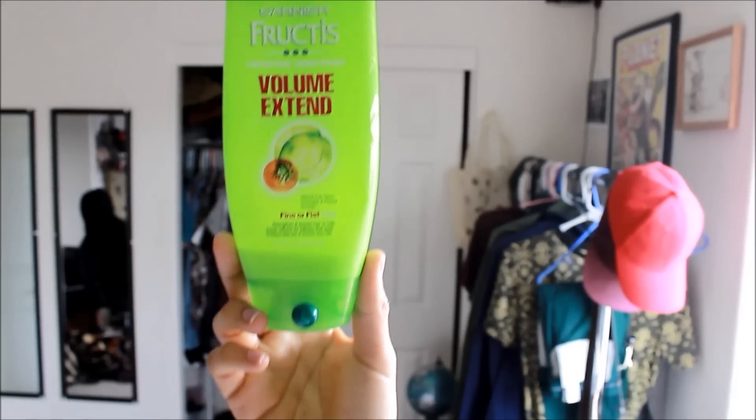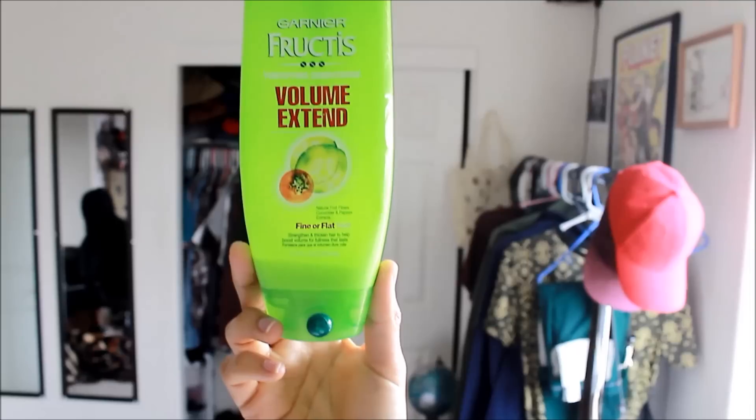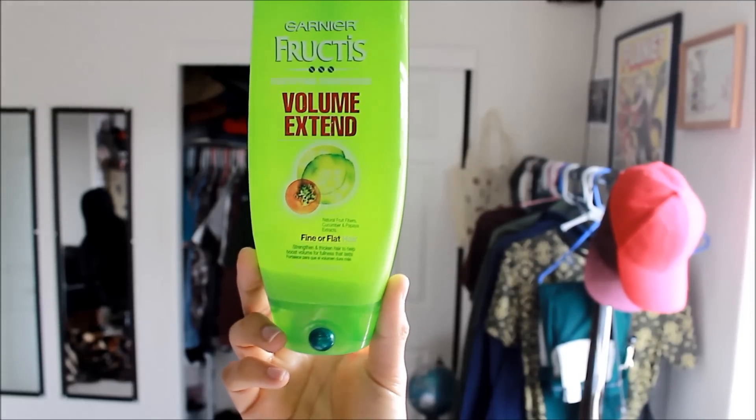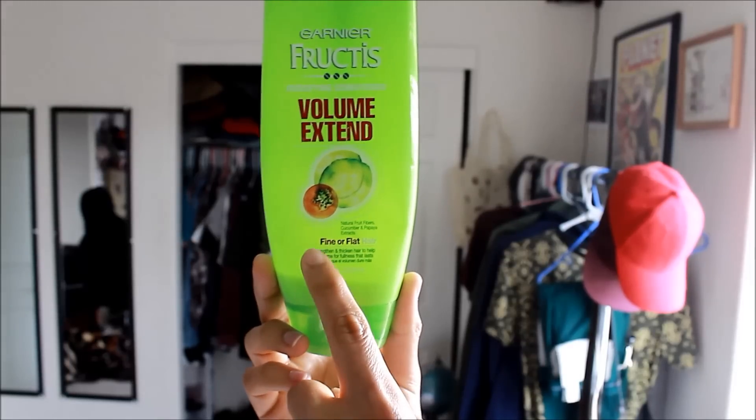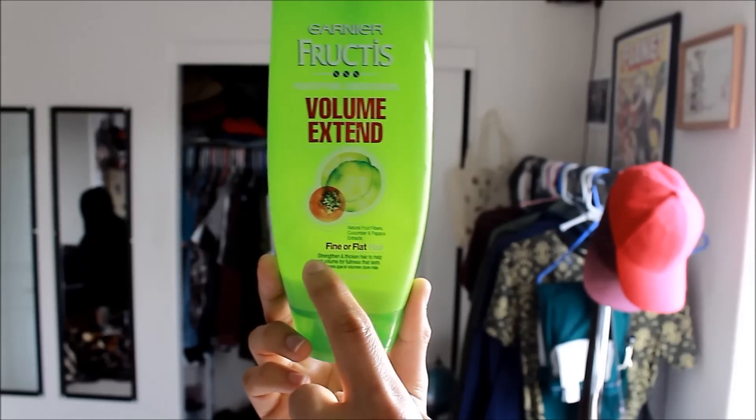And if you want to achieve this look, just keep on watching. So before doing my hairstyle I took a shower and I have to use this Garnier Fructis Volume Extend for finer flat hair, because my hair is pretty flat — it doesn't have any volume whatsoever. So I have to use this to give it a little oomph before I get started.